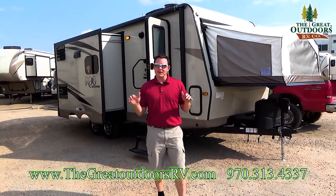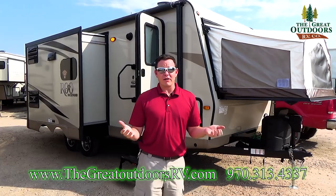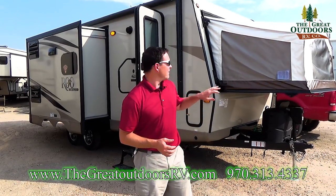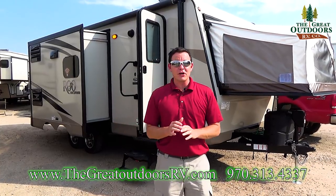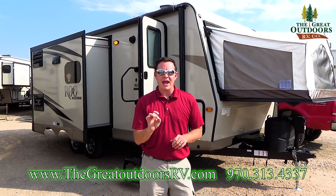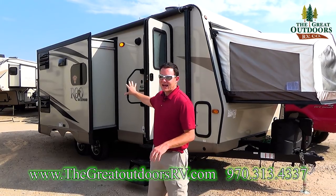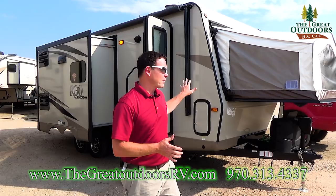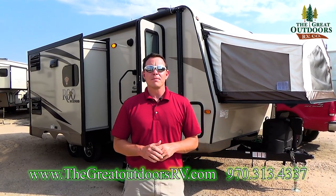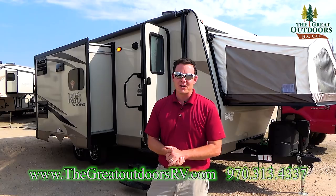If you like this video please subscribe — that really helps me out a lot. Give us a thumbs up as well. If you need any help, feel free to comment below or reach out at sales@thegreatoutdoorsrv.com. If this coach isn't quite for you or you want something similar, check out the Rockwood Rue 233SS, which has three tip-out beds instead of two — you give up one of the slide-outs for that, but it's one of their most popular floor plans. You can also reach us at 970-313-4337. Let me know which one you think is the better coach!